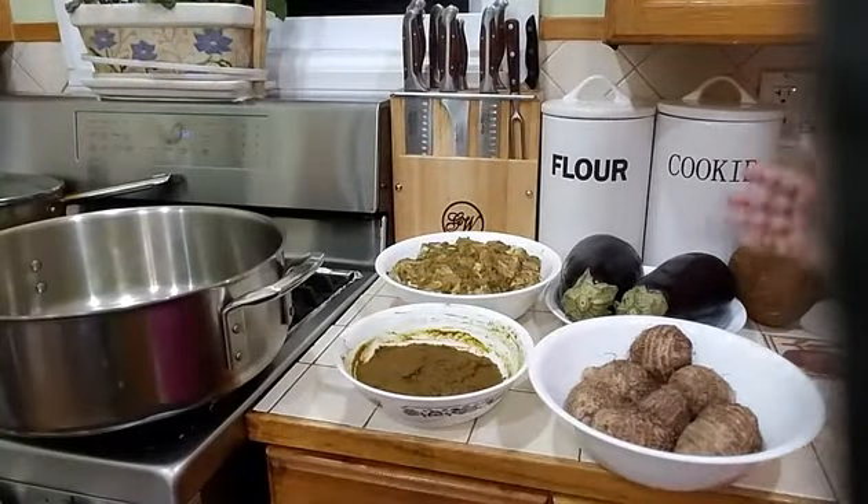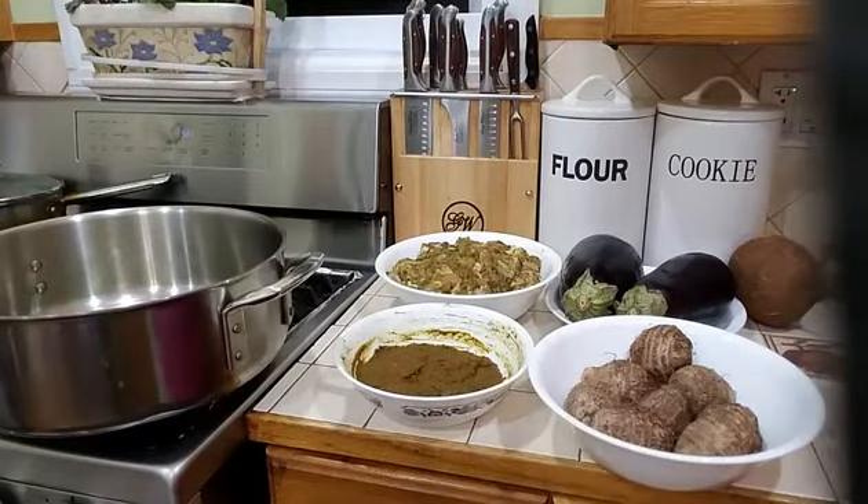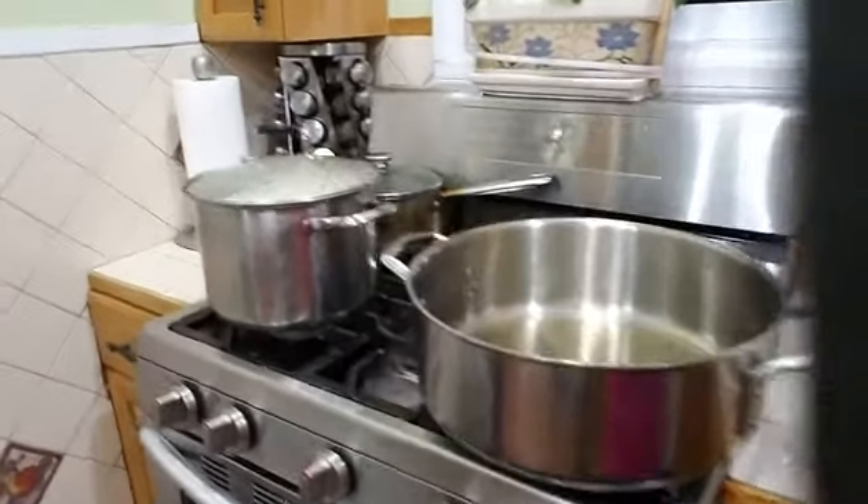So I have my chicken, my eggplant, my eddos, and my curry mixture. I also have my coconut and I will be needing a few other ingredients later — some scallion, tomatoes, onions, and stuff for garnishing. I will show you that later.